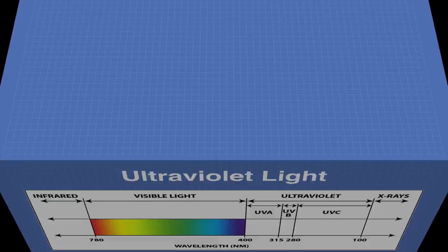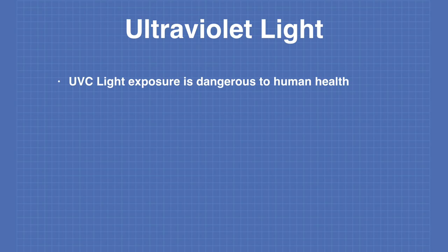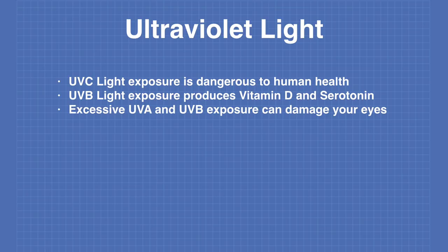Exposure to UVC light is dangerous to human health. Moderate UVB exposure is actually good — it produces vitamin D, essential to human health, and serotonin, which makes you feel happy. However, excessive UVA and UVB exposure can damage the optic nerve and retina in your eyes, as well as damage your skin, ranging from a bad sunburn to skin cancer.